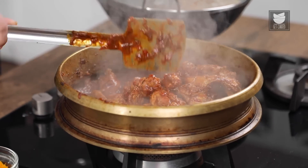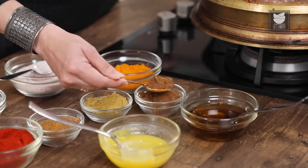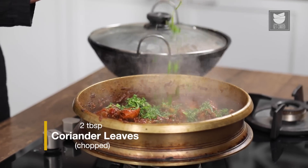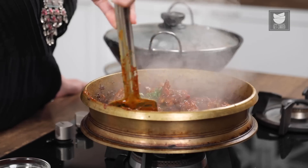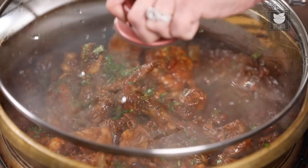What an aroma! It's smelling delicious! The Chicken is almost done, so I am going to sprinkle a teaspoon of Garam Masala and some freshly chopped Coriander. Mix this gently. Cover this and cook for another 5 minutes till the Chicken is done.